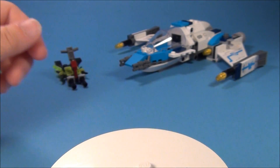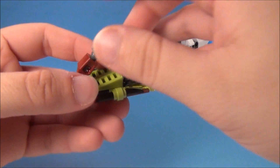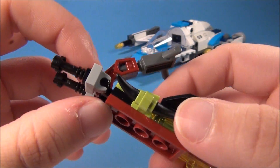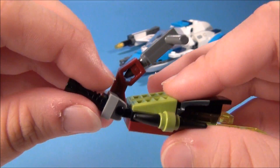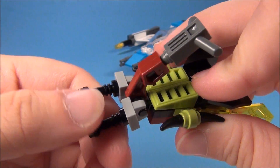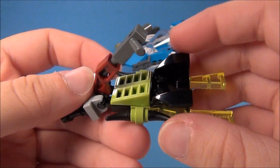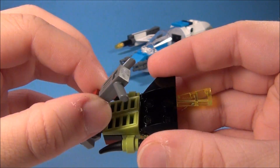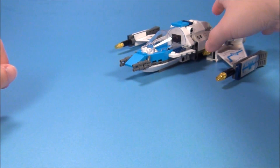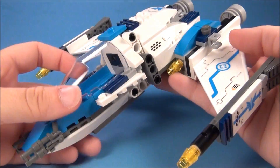Those are your minifigures. You also have a little bitty space flyer for the bug to fly. You can adjust the little gun things on the front, and your Mesquitoid can sit right here. You can also adjust this piece for him to fly it. But then you have the Swarm Interceptor here, which is a very cool little ship.